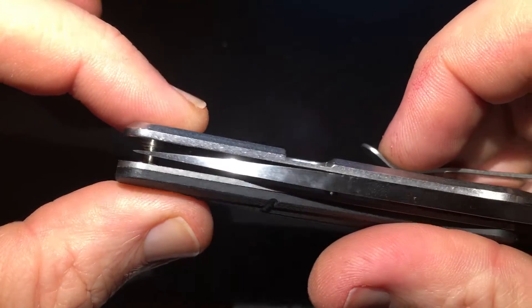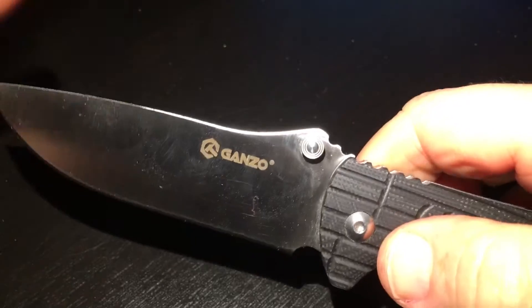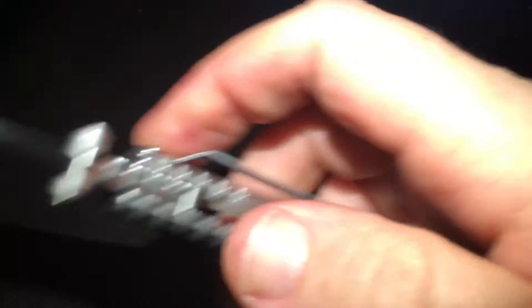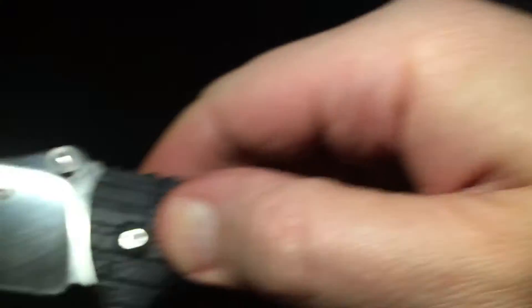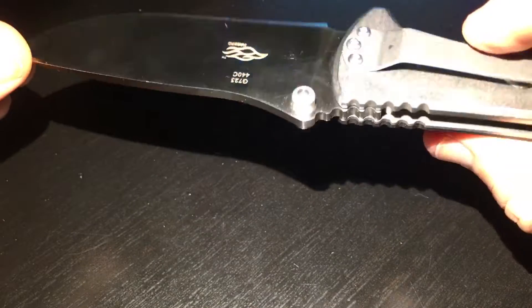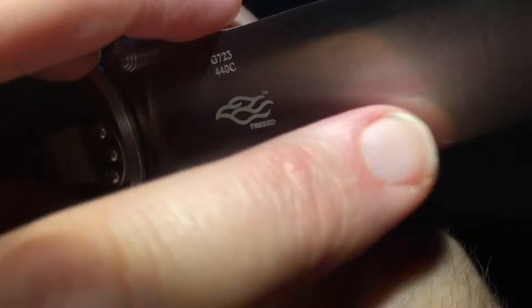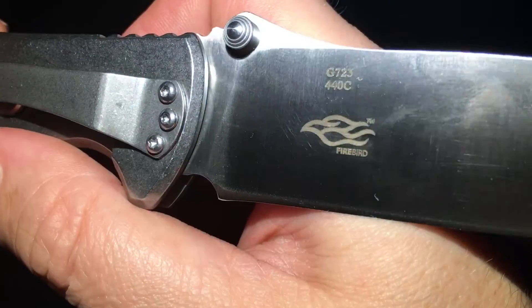The knife is quite centered. Let's try to open it. We can see the Kanso branding, and the code G723440C, and there's a Firebird trademark on the blade.